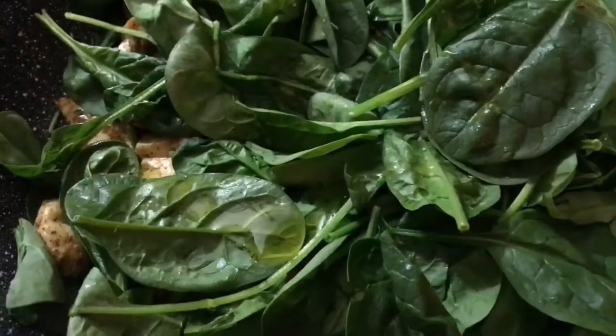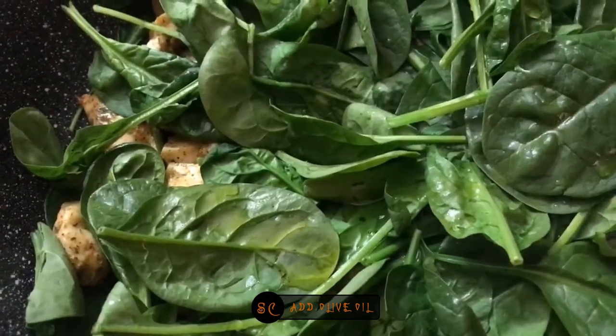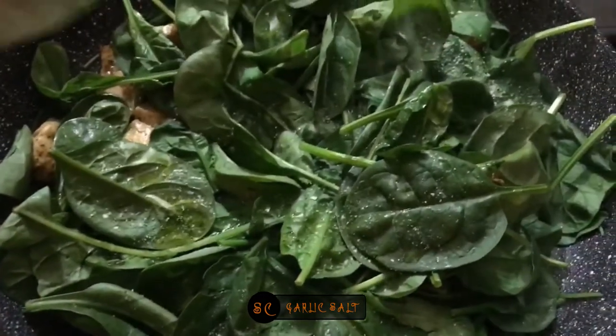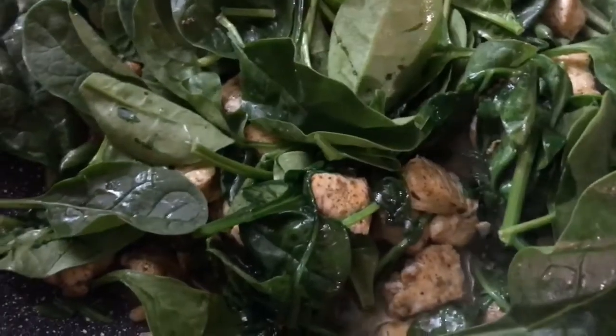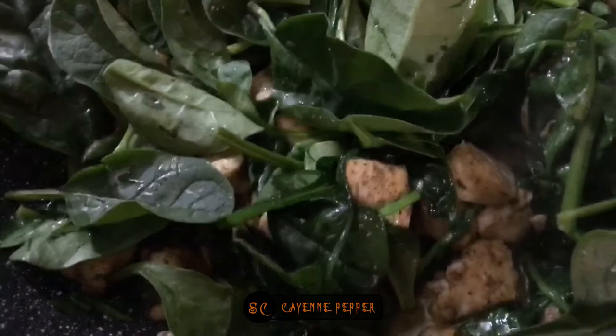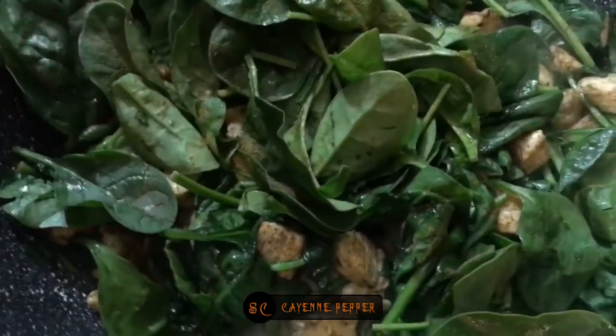I'm going to add a little bit of olive oil to help it cook, and then a little bit of garlic salt just to give it some flavor. I'm also going to add a little bit of cayenne and just a little bit of spicy sausage.